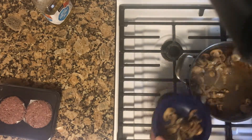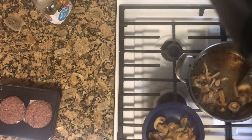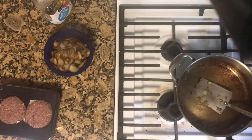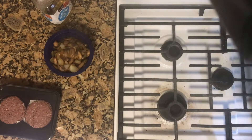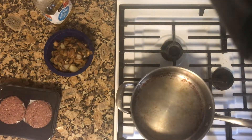After the mushrooms are done, you set them to the side. Now I'm going to clean my scorched skillet to reuse it, because don't nobody want to do dishes all day.